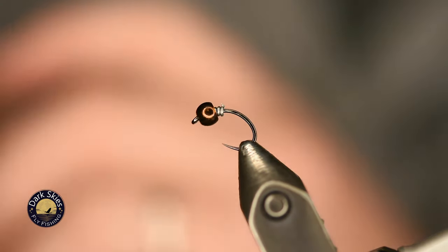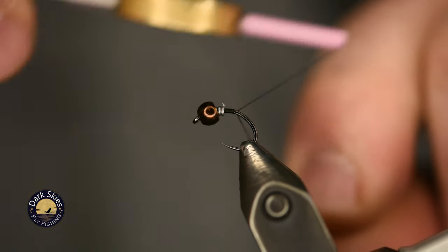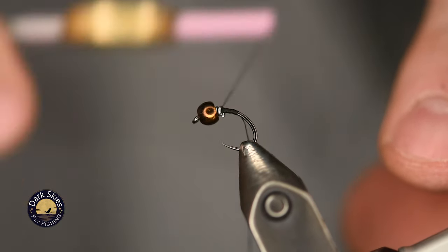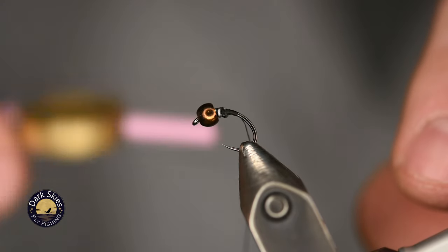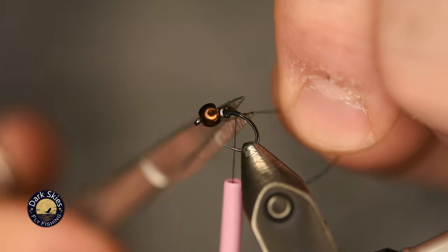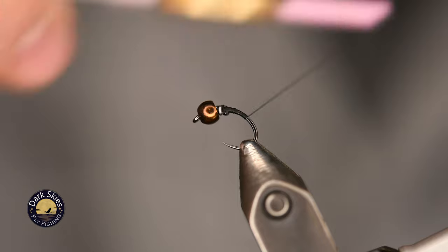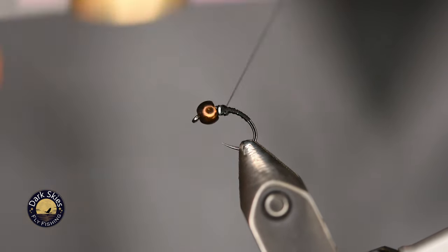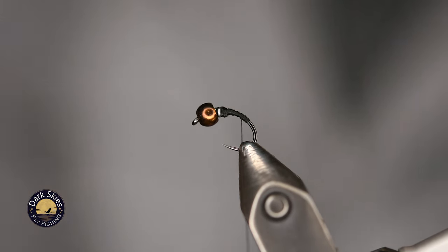Push that wire up tight under the bead — this fly will sink like a rock. I'm going to tie my thread in right behind that wire. I try not to squeeze the wire too hard or else it'll start to separate, and it can just be a pain to deal with. I'm not very good at working with wire when weighting nymphs, and I've learned the hard way sometimes to not put too much pressure on it, or it'll start separating and cause a hassle.